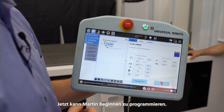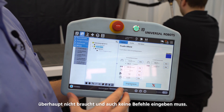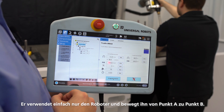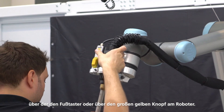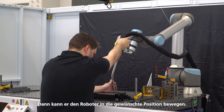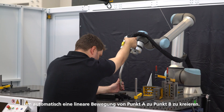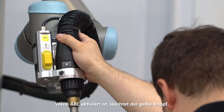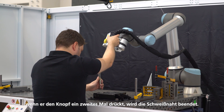Now Martin can start programming, and the good thing about this machine is that he does not need to use the touchpad at all or type in any commands. He is simply using the robot and moving it from point A to B. He uses the free drive, either via the foot switch or the big yellow button to activate it. Then he can simply move the robot to the desired position, save it with the white button to automatically create a linear movement from point A to B, and start a weld seam using the yellow arc button. Once the arc is activated it will shine yellow, and once he pushes it a second time it marks the end of the seam.